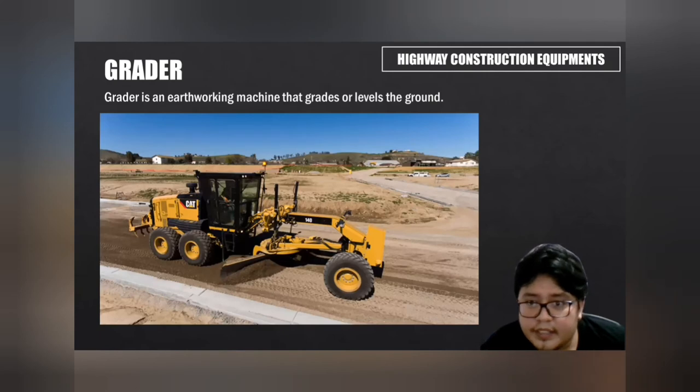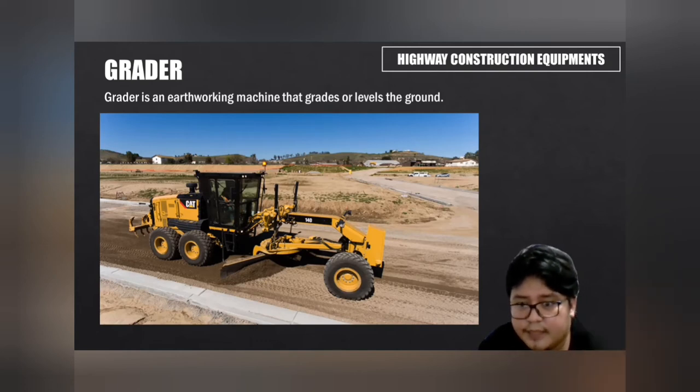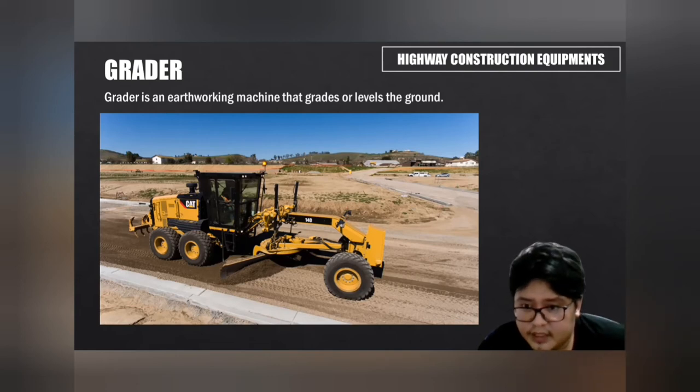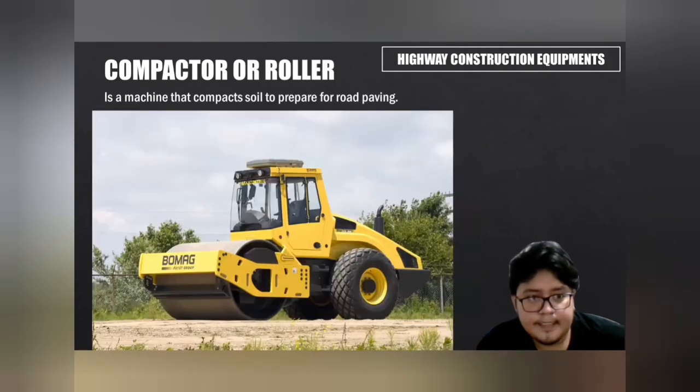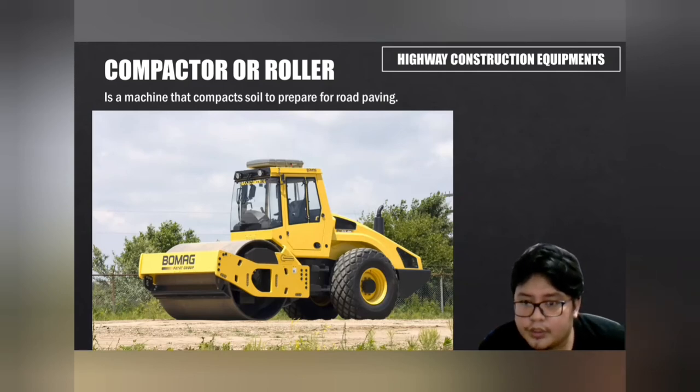A grader is an earthworking machine that grades or levels the ground. The grader's purpose is to finish-grade — to refine or set precisely. Graders are commonly used in the construction and maintenance of dirt and gravel roads and for creating a flat surface where asphalt will be placed. A compactor or roller is a machine that compacts soil to prepare for road paving. Road rollers use their weight to compress the surface of asphalt. Compression can be either static — rolled over the surface only — or dynamic, using vibration.